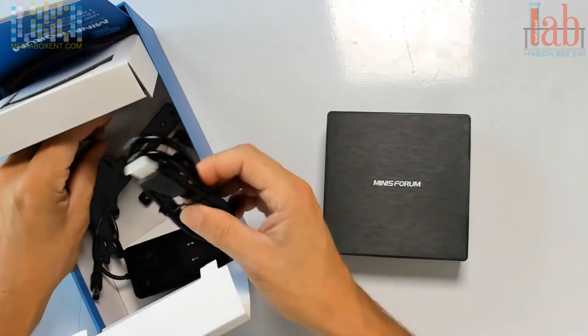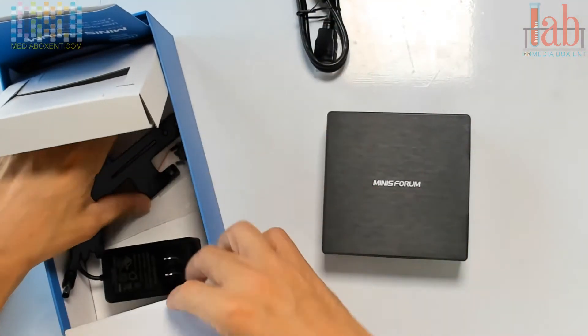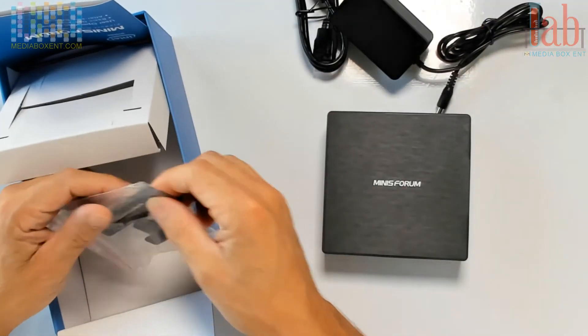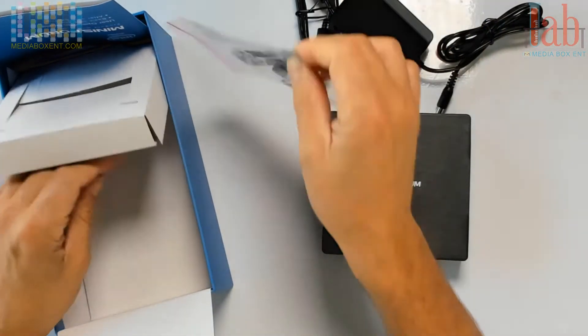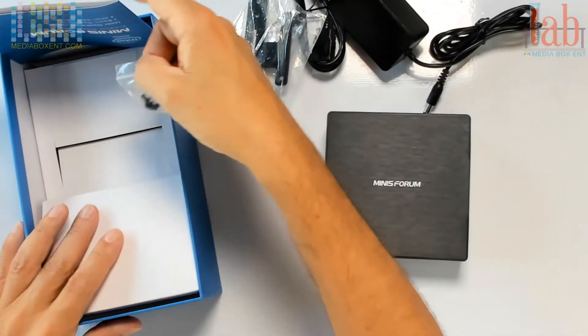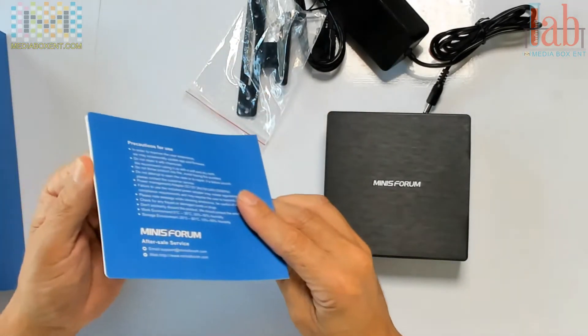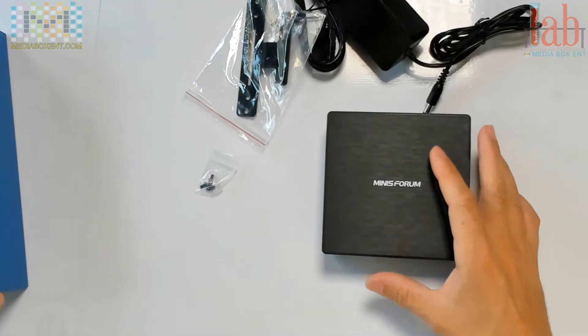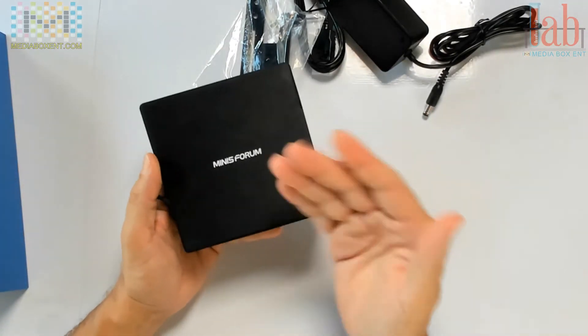Let me show you what else we got here. We got the HDMI cable, the power supply — we're going to need this so we can install it and mount it right in the back of the TV, and to mount the hard drives we're going to do that too. Simple instructions on how to do it.